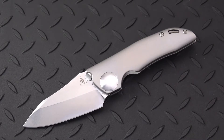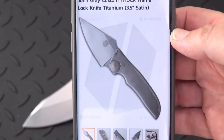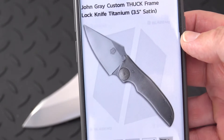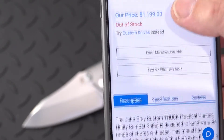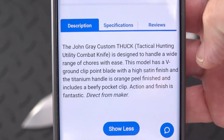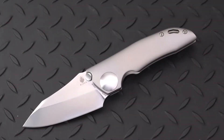This knife is a production version of the John Grey custom THUK frame lock knife — three and a half inch. At Blade HQ this custom is out of stock. THUK stands for Tactical Hunting Utility Combat Knife. This one is called the GPB-1, which stands for Grey's Pocket Brute Number One.